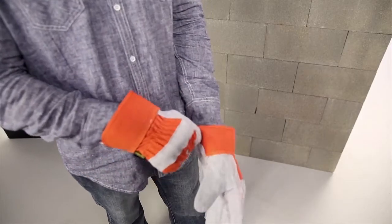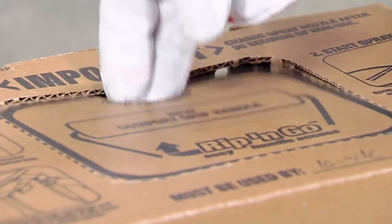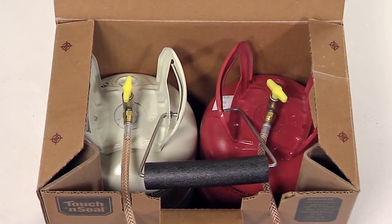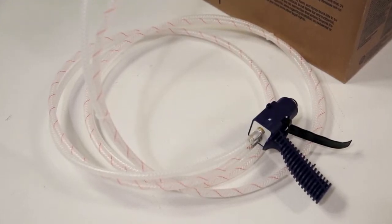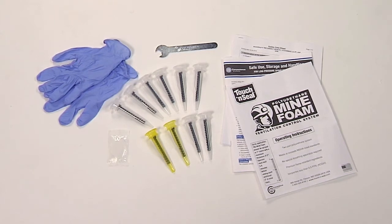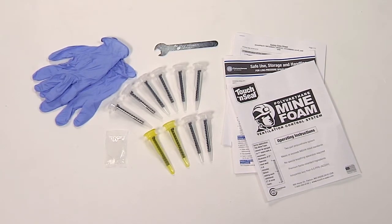Before assembling the kit, put on your safety glasses and gloves. Now we'll look inside the Touch-and-Seal package. First, tear out the rip-and-go panel to access the handle — you can now carry the unit to the work site. The Mine Foam two-component system comes complete with everything you need: two canisters of mine foam chemicals in a wax-coated box, a 10-foot hose, a pre-assembled spray foam applicator, and an accessory pack containing a pair of gloves, a wrench, a packet of o-ring lubricant, two fan nozzles, and eight conical nozzles.